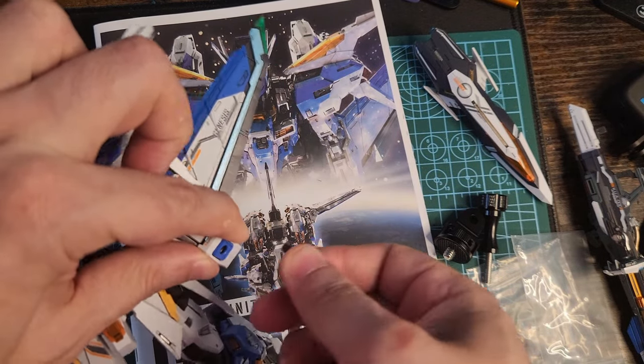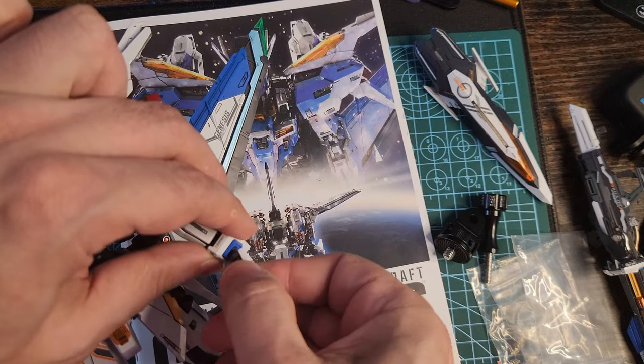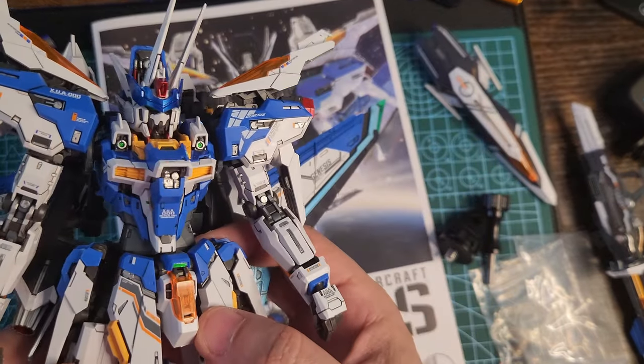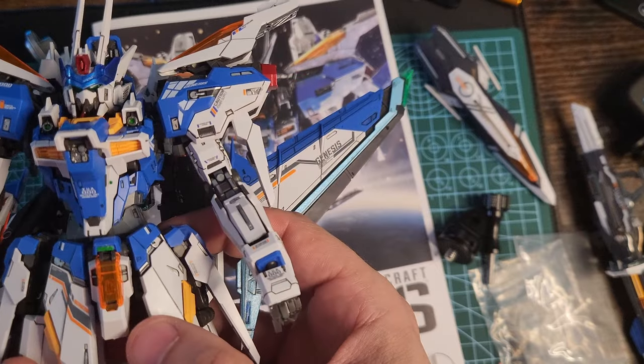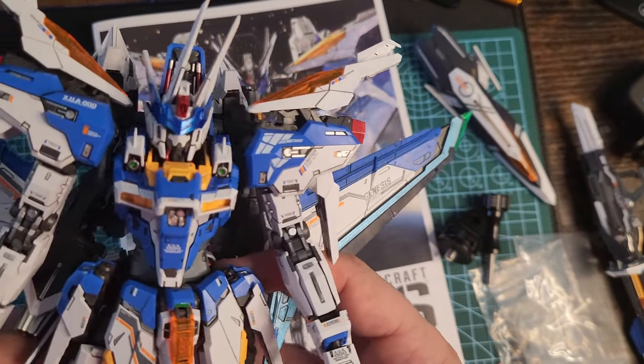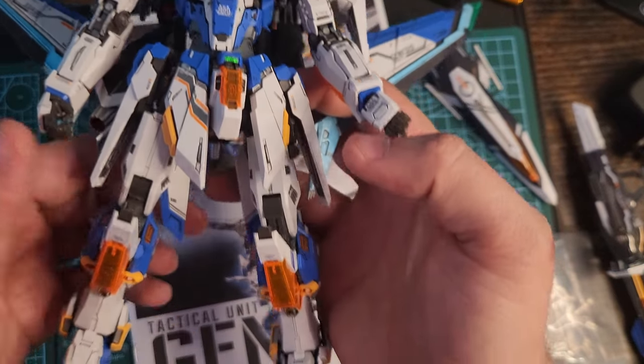Forgive me for the point of view — the footage was taken with a phone camera without a stand, so I had to improvise. I panel lined everything — not everything, but some important metallic parts — in silver.